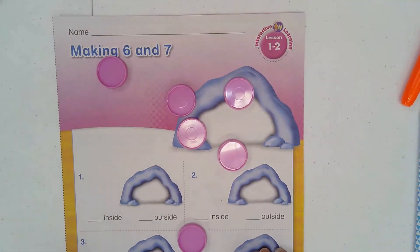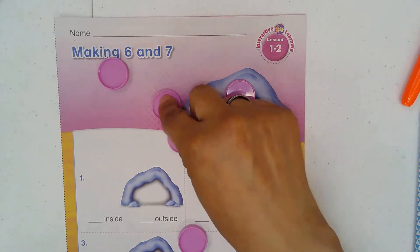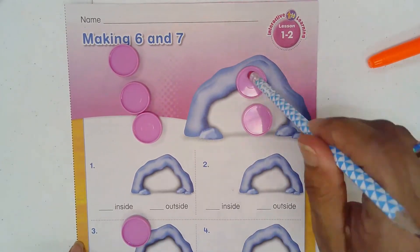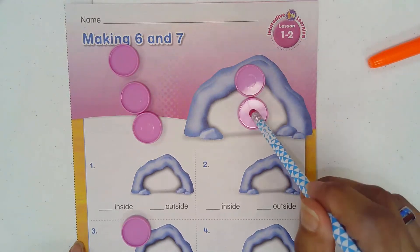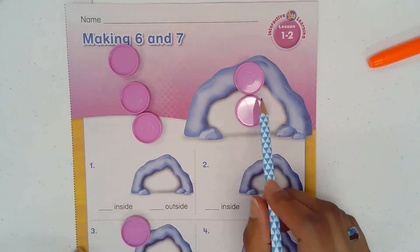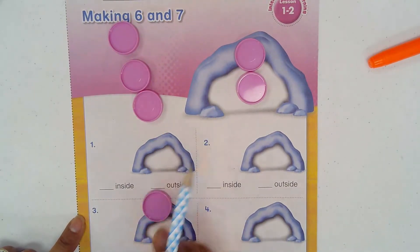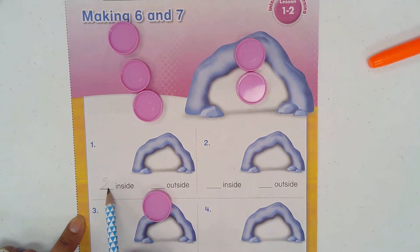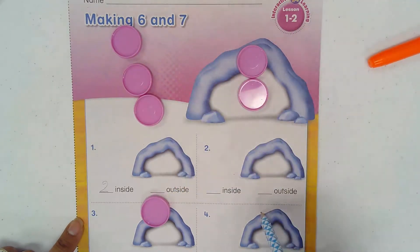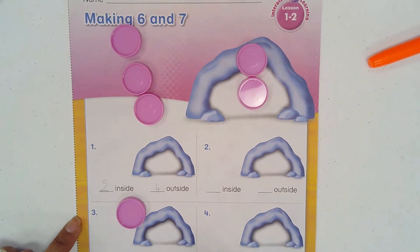This I will consider in, and these two out. So how many do I have out and how many do I have in? Inside — how many in your cave? Two — that's my trial. You're going to do it your way, so whatever you get you'll write. Two inside, so over here write two. And how many outside? One, two, three, four — I'm going to write four outside.